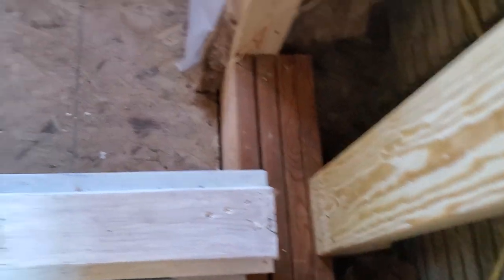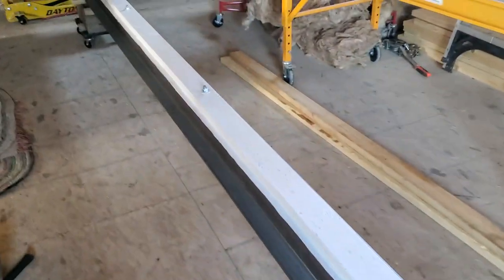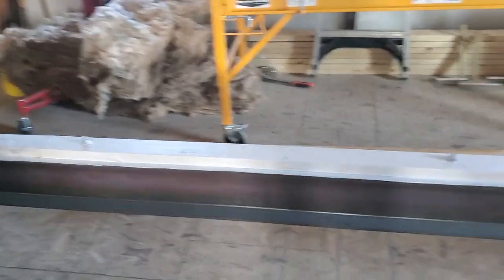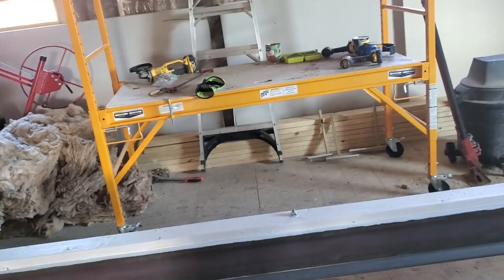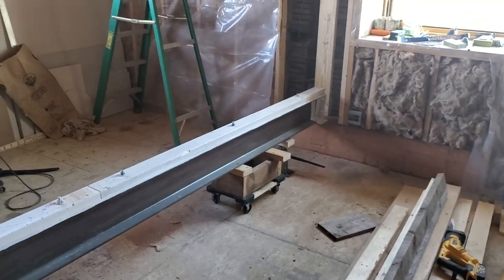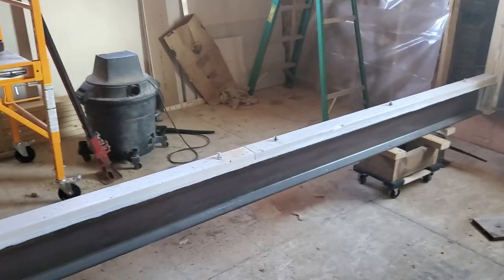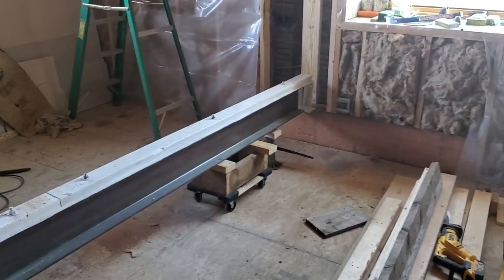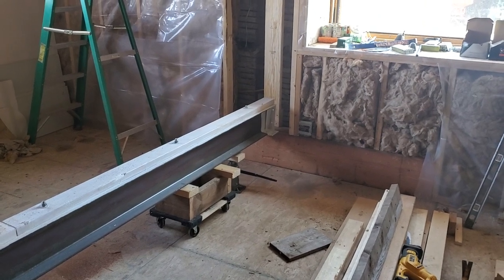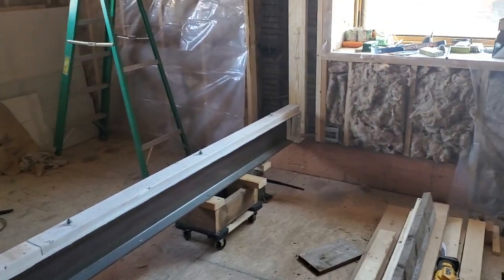This thing weighs 450 pounds and I'm one guy, so I'm not going to pick it up. I could probably barely get one end to move, but I can't pick it up — especially not safely. So the idea is: jack it up, get it on the dollies at the right height so it'll clear the top of that built-up header, then just roll it into place.